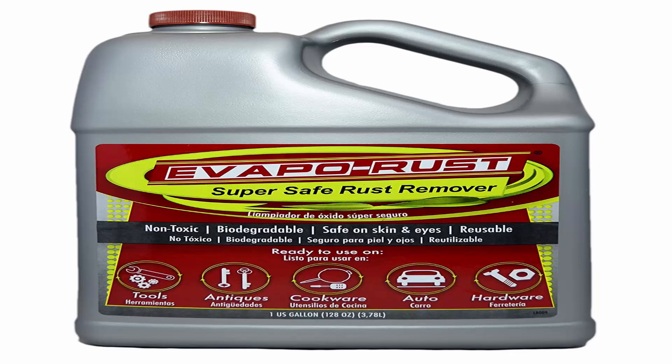Safe for use on cast iron cookware, grill grates, antiques, tools, auto parts, clocks, sewing machines, toys, and more.